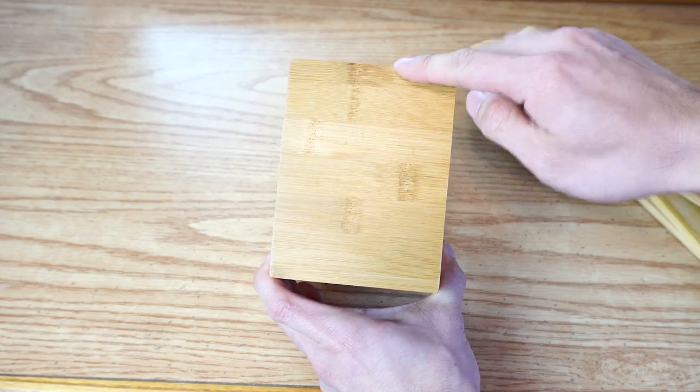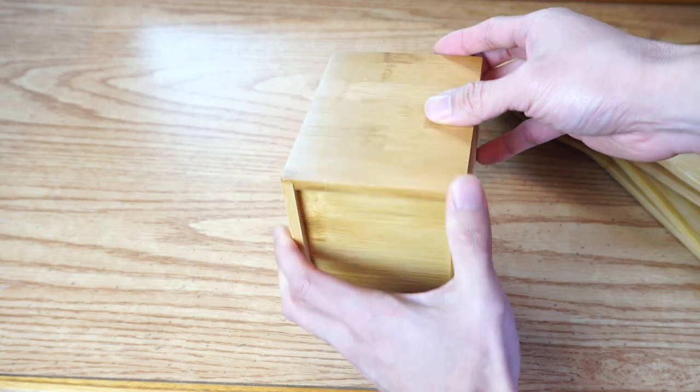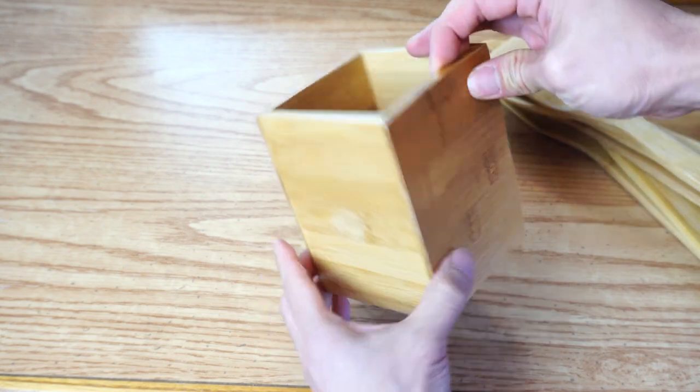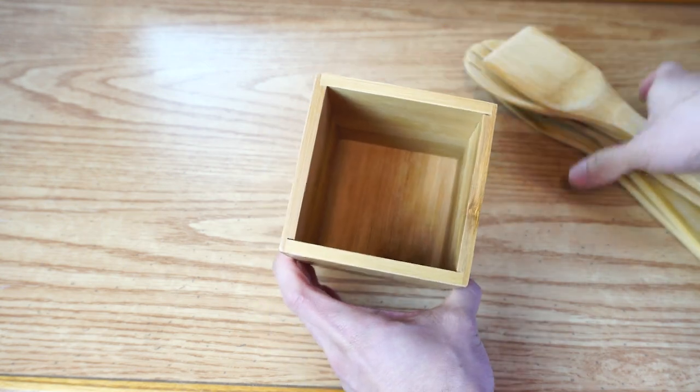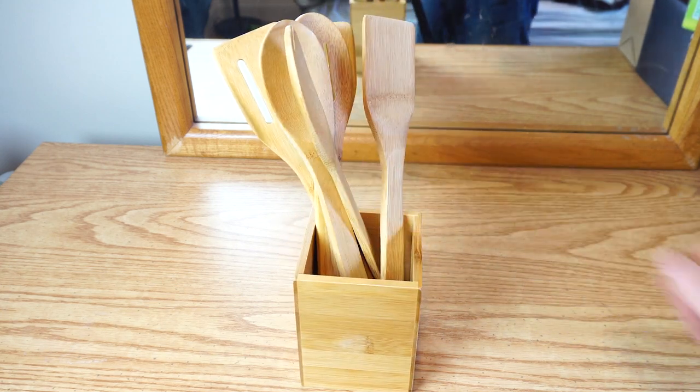The wood container has a 5-inch height and a 3 and three-quarter square-inch base. The exterior is glossy and polished, unlike the untreated and finish-free cooking utensils. The utensils sit upright loosely arranged in the box for easy storage and access.